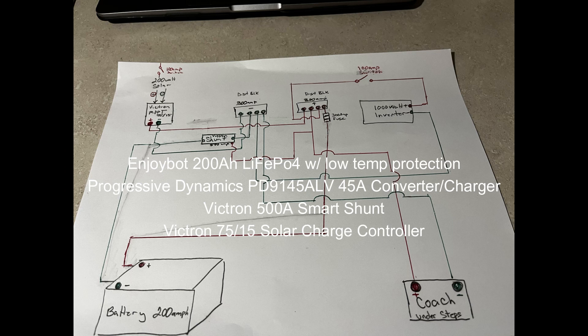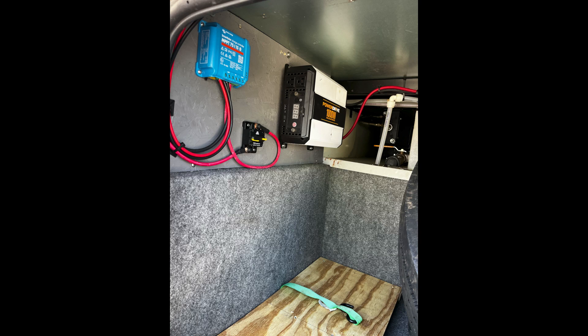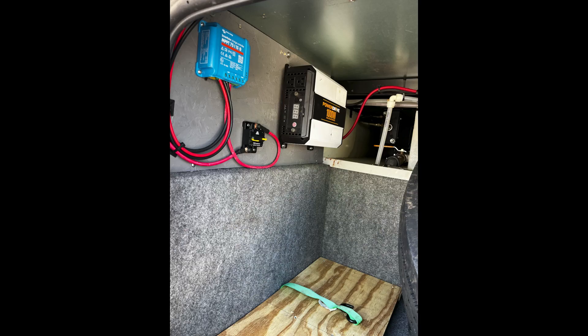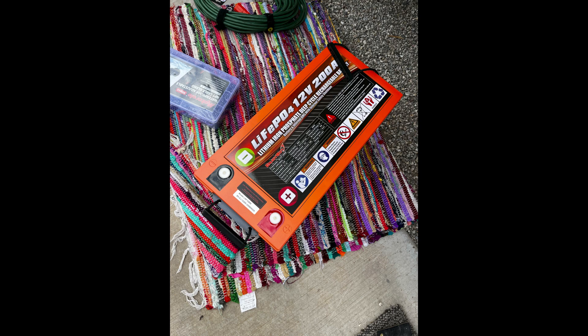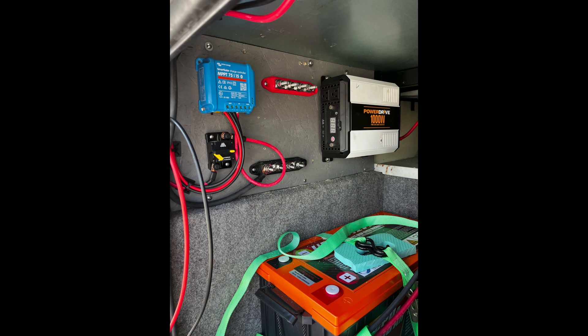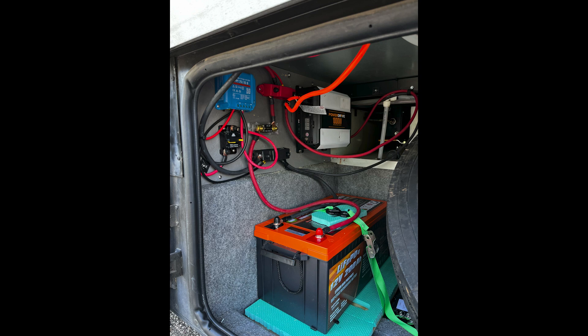We took out our two 12-volt lead-acid batteries and installed a new 200-amp hour lithium-iron phosphate battery, changed out the charger, added a Victron Bluetooth shunt, and we already had the Victron charge controller for our solar. We have 200 watts of solar. We changed out the converter charger in the coach that charges the battery and supplies 12-volt power, to a new Progressive Dynamic one.